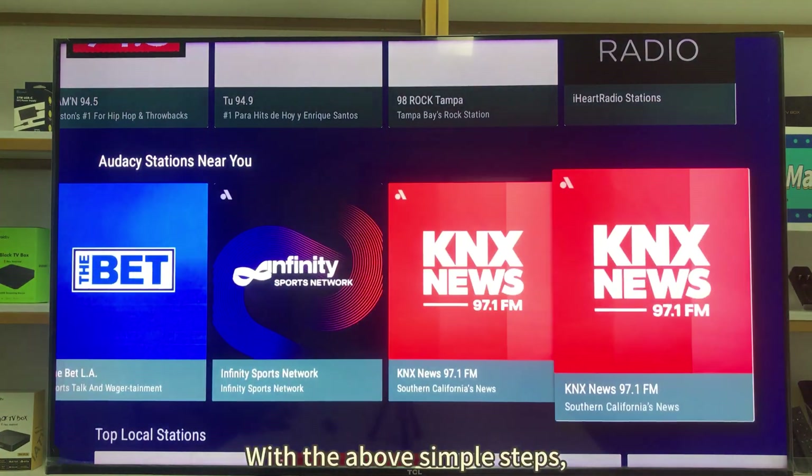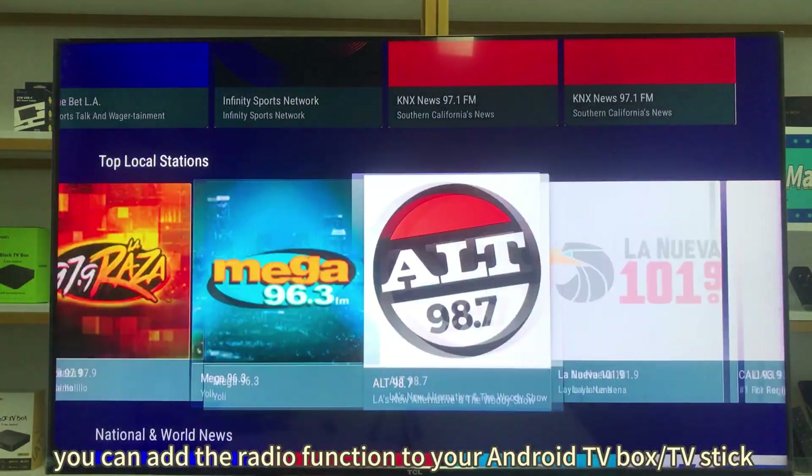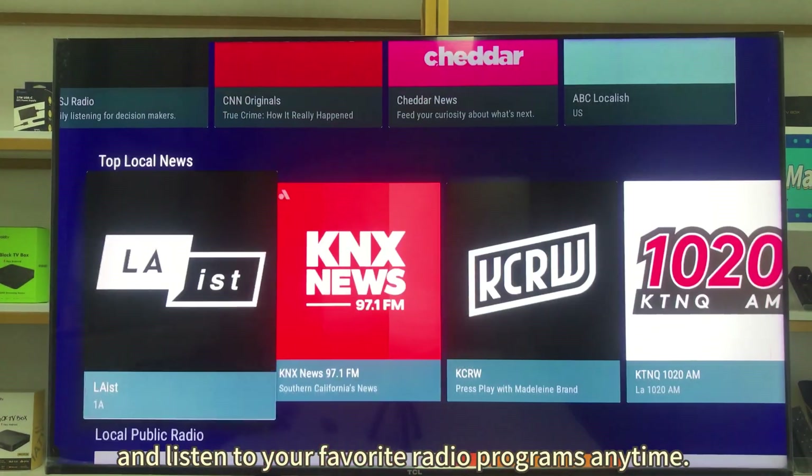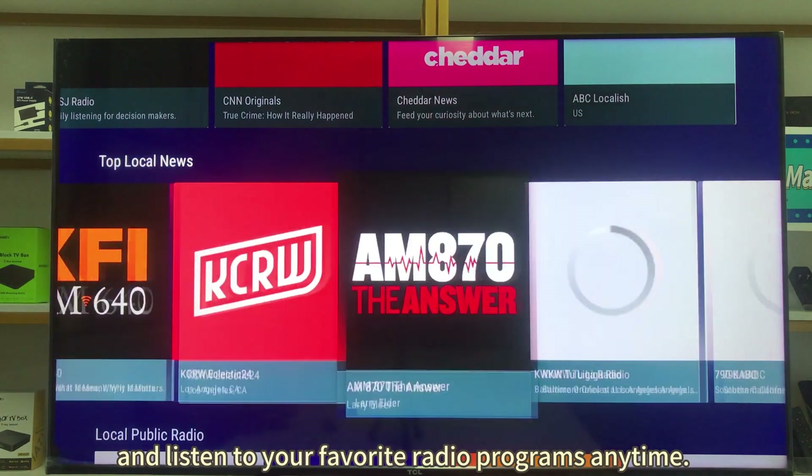With the above simple steps, you can add the radio function to your Android TV Box or TV Stick and listen to your favorite radio programs anytime.